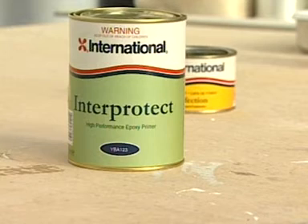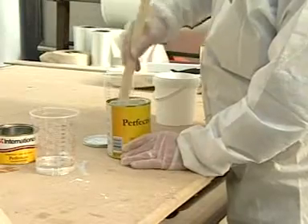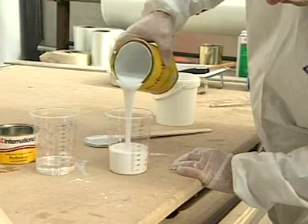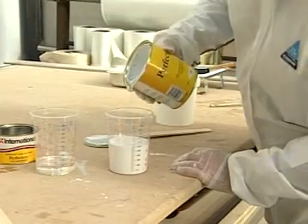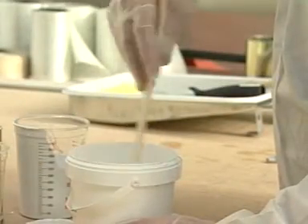Contact International for guidance if you are unsure whether Interprotect is required on your boat. Firstly, put on your safety glasses, gloves and overalls, then stir the contents of each component. The components must be mixed in the volume ratio of base to curing agent shown on the product label. Measure out appropriate volumes by decanting the components into a separate container, a paint kettle for example. Stir thoroughly together and then leave for 10 minutes to allow any bubbles to disperse.